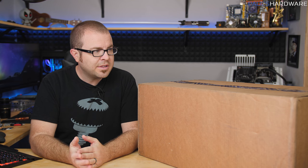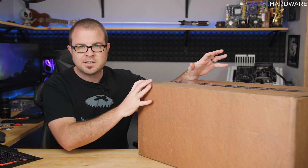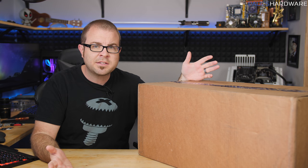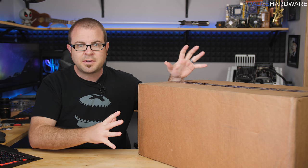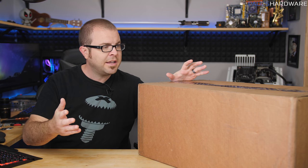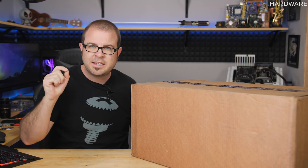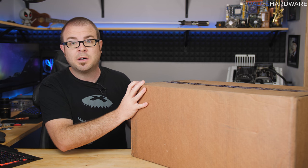Welcome back to Paul's Hardware. Today I'm getting back into the swing of things with an unboxing, overview, and review of a wireless gaming kit that Corsair sent over. They reached out about their new wireless lineup, which I covered briefly at CES 2018, and sent me a big box to take a closer look at. Inside we have the K63 wireless mechanical gaming keyboard, among other things.